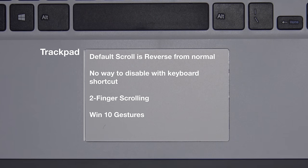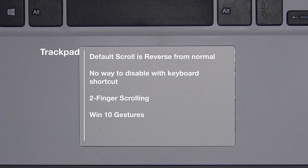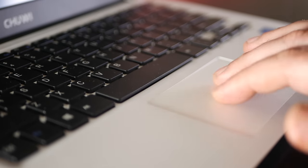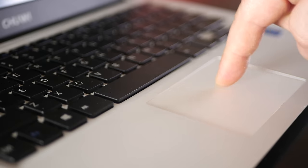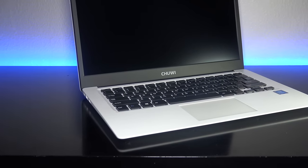Chinese laptops traditionally have terrible trackpads — take a look at my review of the Jumper EasyBook Air and you'll know exactly what I mean. Here, there are a few negatives, but overall I think it's pretty good. One of the big negatives is that the default scroll is in reverse to natural scroll. Two-finger scroll works and the Windows 10 gestures work, but there is no way to disable the trackpad as Chewy did not give you that option. Overall, without question, the keyboard is probably the strong suit on this device.